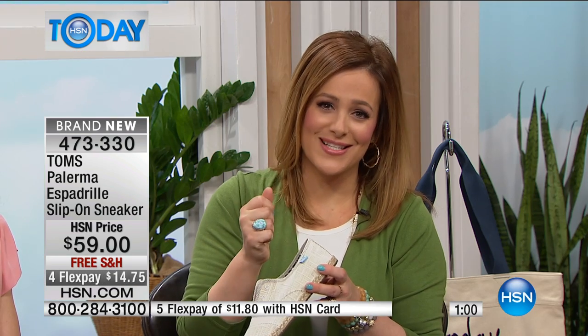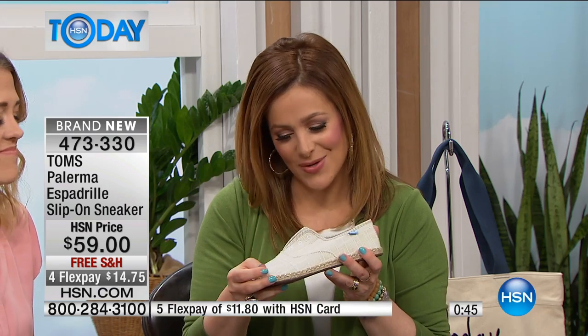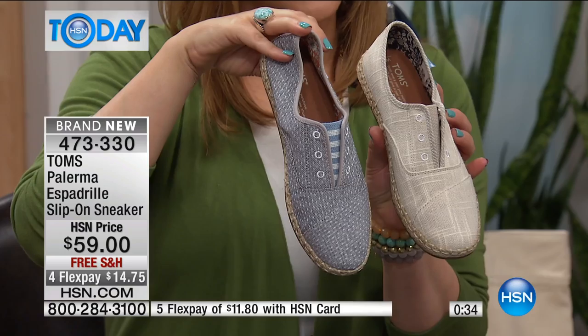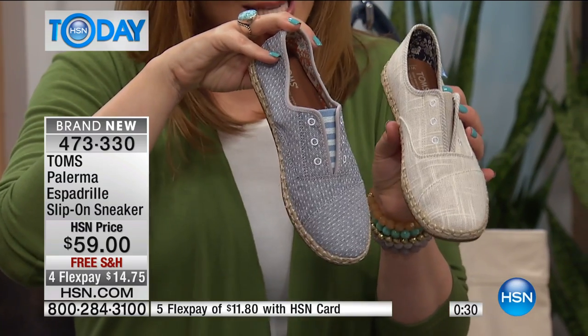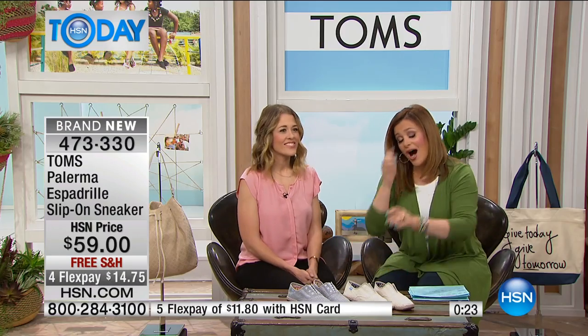We're going to thank you in advance because we know you're loving this brand at HSN. Our HSN customer is the most generous customer — every single year during the holidays we see your generosity, and we thank you. Remember, every purchase of footwear, a bag, or sunglasses helps somebody around the world. Both colors are still available, and this is the only scheduled presentation of the day. $14.75 brings it home, sizes 5 through 12. I only have about a thousand available. Bethany is back at 2 p.m. today and 8 p.m. tonight.